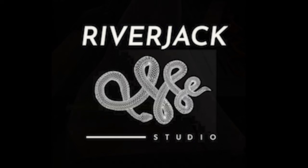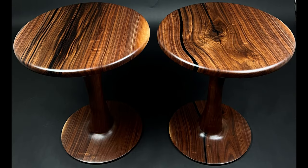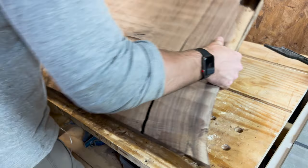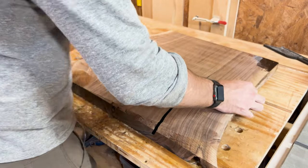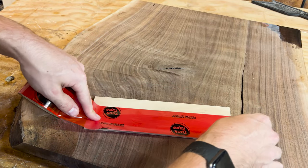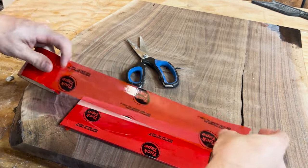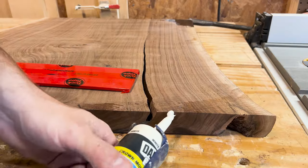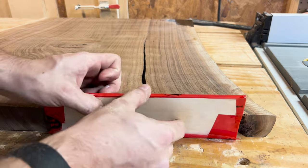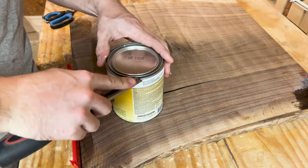I previously had this 2-inch thick walnut slab from a local tree, and ended up using the majority of it on some side tables I made about a year ago. I used black epoxy to fill the cracks and knot holes, and they turned out great, so I figured I'd try something similar with the leftover piece. That section had quite a large crack and knot hole, being at the crotch of the tree where a branch had formed, with pretty extensive curling from the pressure exerted on the trunk.